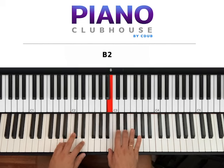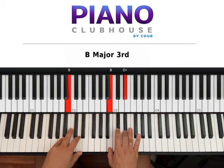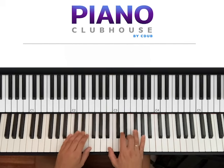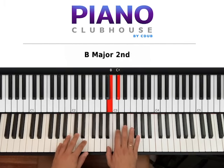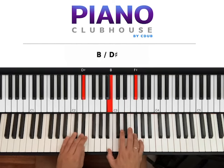B on the bass, and B and D sharp on the right hand. So 1, 2, 3, 4. Then 1, 2, 3, 4. And again 1, 2, 3, 4.